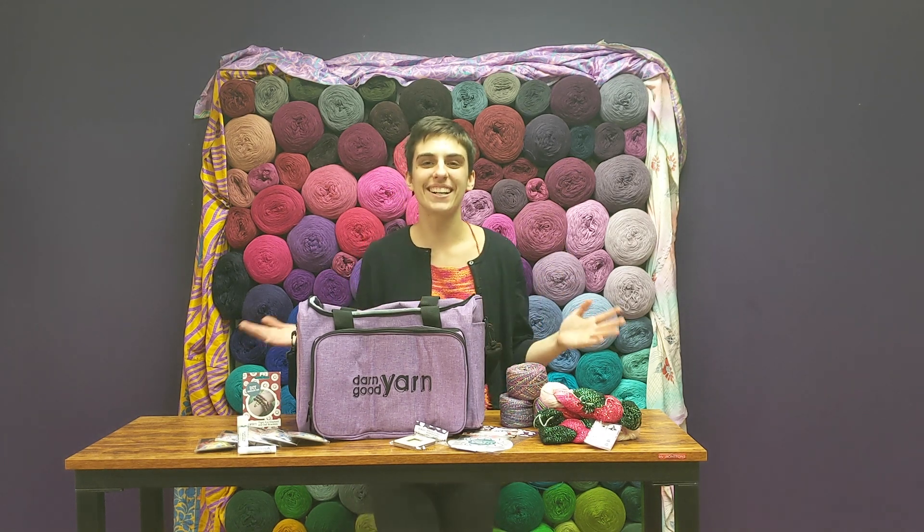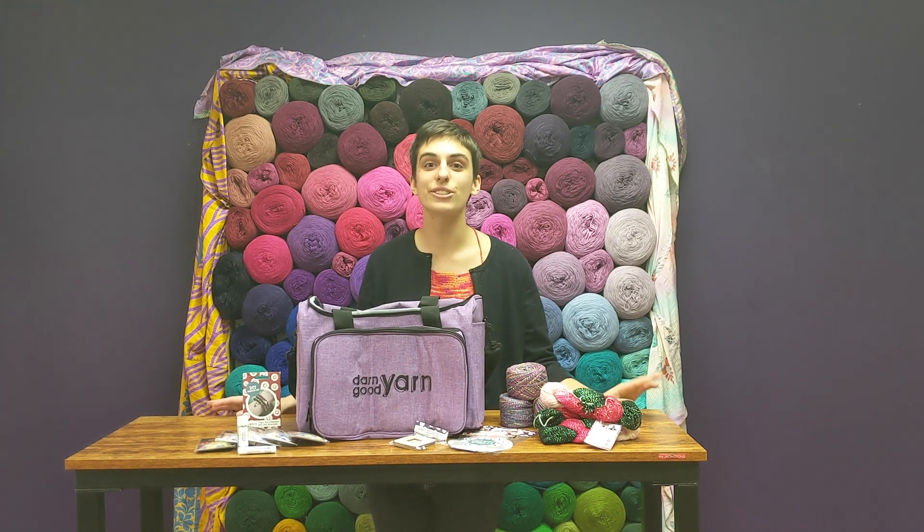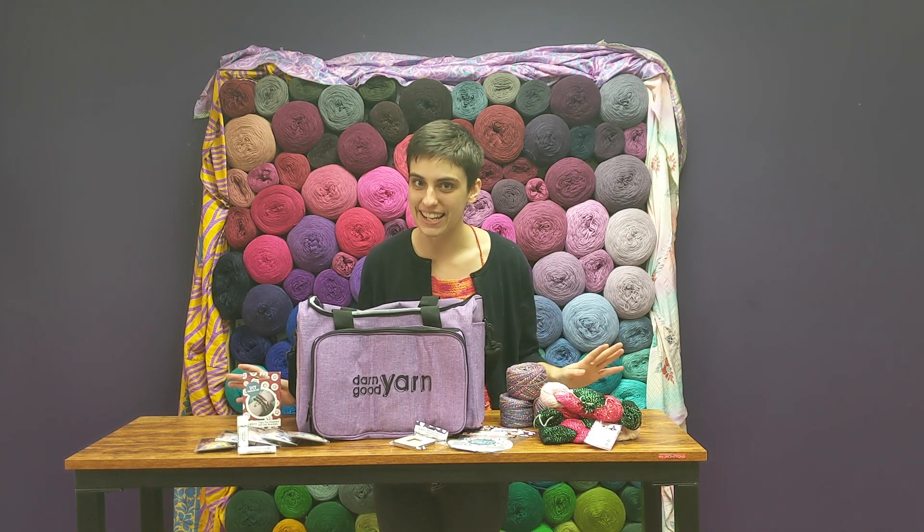Hey everyone, it's Alyssa here with Dark Knit Yarn, and today I'm here to talk to you a little bit about our Crafters Deluxe Storage Bag Bundle Winter Holiday Edition.